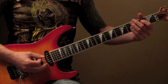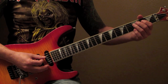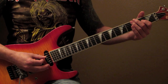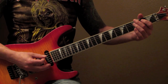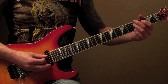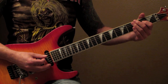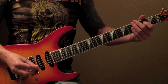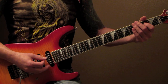So the intro: 3rd fret E string, 3rd fret D string pulling off, back to the 3rd fret E string, 2nd fret D string, 3rd fret E string, 3rd fret D string pulling off again, back to the E string 3rd fret, ending on the 2nd fret D string. Every other time it's going to end on two notes on the D string.